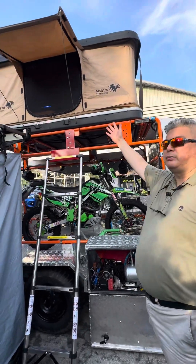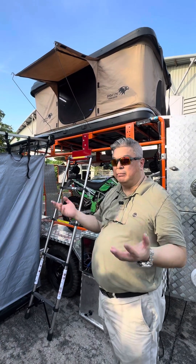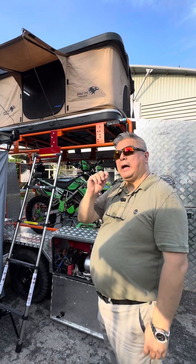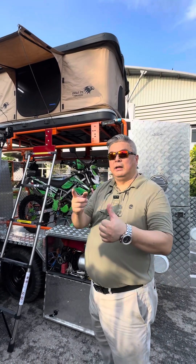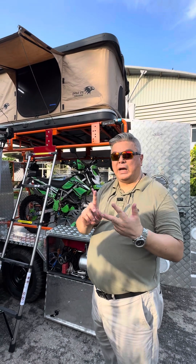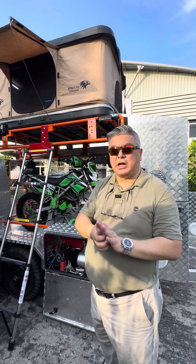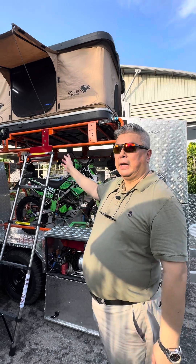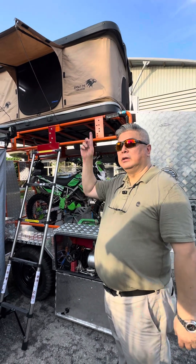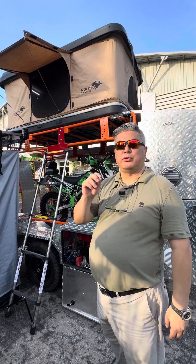On the top we have a rooftop tent — a pop-up rooftop tent. It takes 20 seconds to open and set up your camp. We have added features from our company: lighting, a fan, USB power plugs and 12-volt plugs so you can charge your mobile phone and devices. And on the roof of the rooftop tent we have a solar panel, so this rooftop tent produces its own power.